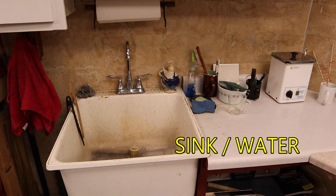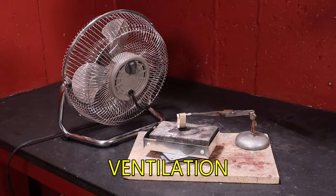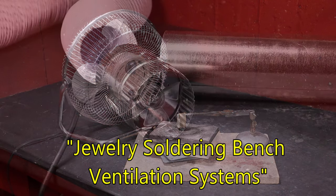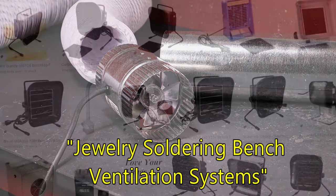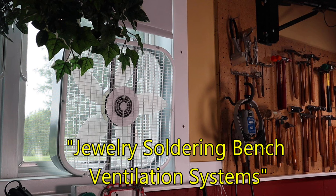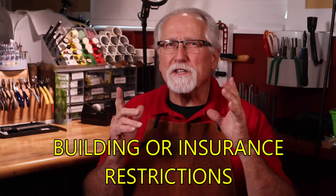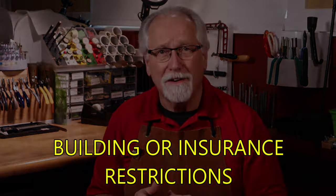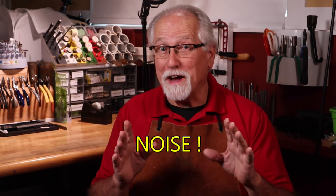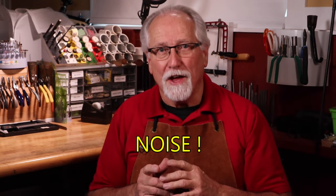Other considerations in your layout design are: will you have a sink or other water source? A ventilation system should be a consideration — I have a video, 'Jewelry Soldering Bench Ventilation Systems,' that will give you several ventilation options, with a link at the end of this video for your convenience. Also check into building or insurance restrictions, as this could save you some problems in the future. Will you be making a lot of noise by forging and forming? How will you prevent being that noisy neighbor?